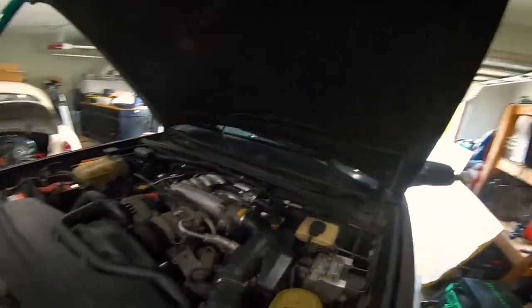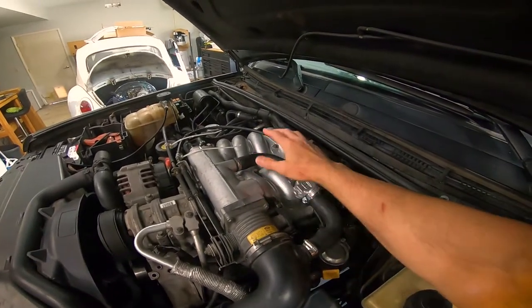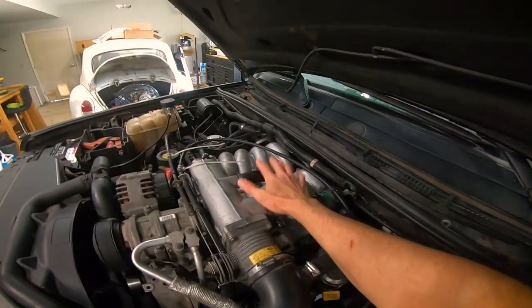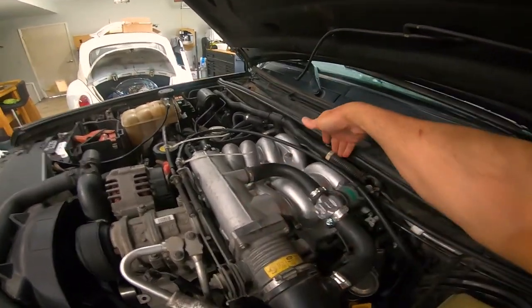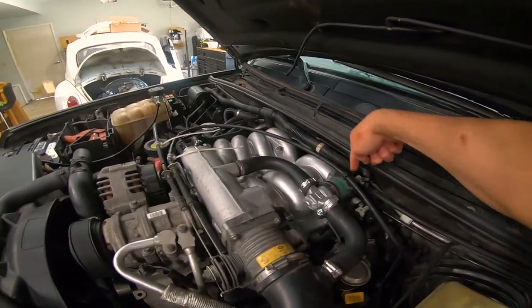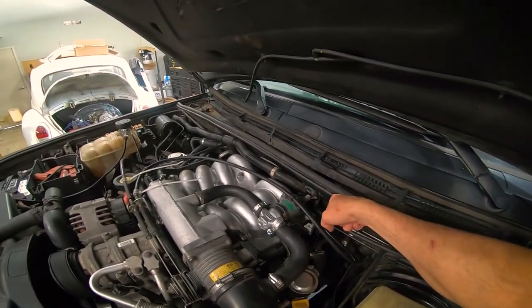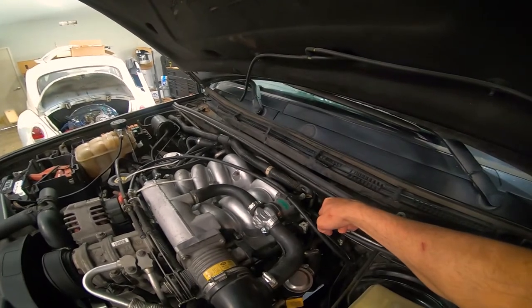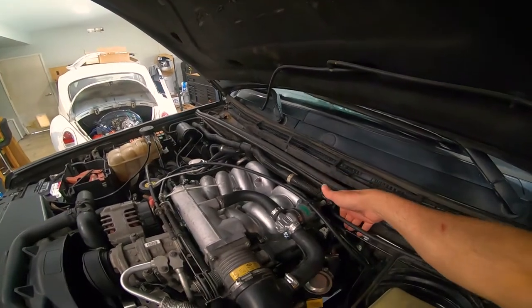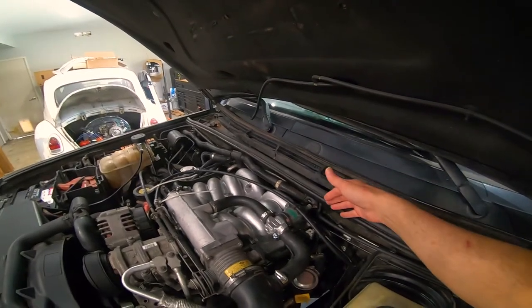Here's the intake manifold, and this is actually the upper intake plenum — that has to come out so you can get down to the ignition coils. Behind that, on the back of the engine, there's a bolt that holds the wiring harness in. You have to undo that bolt to pull the wiring harness up, and from there I could finally reach the part of the harness that was left after being ripped out.